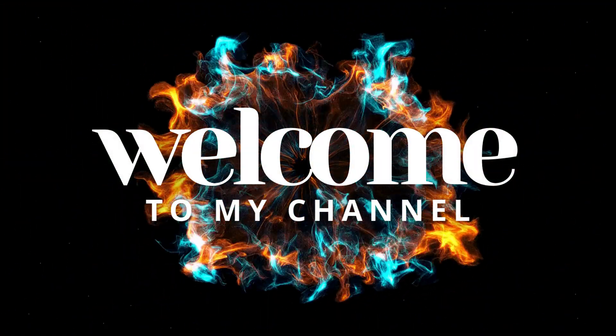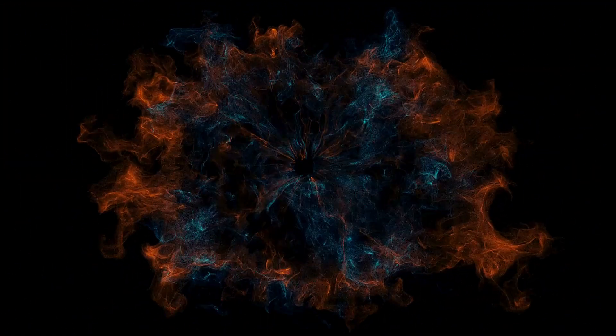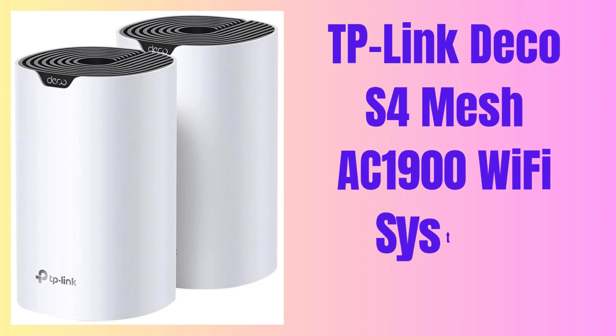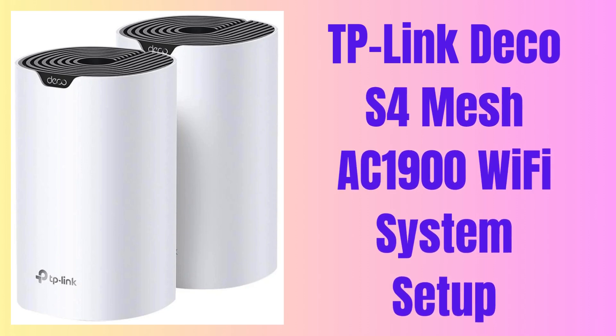Hey everyone, welcome to another YouTube video. In this video, we provide the complete process to set up TP-Link Deco S4 Mesh AC1900 Wi-Fi system. Let's start the process.